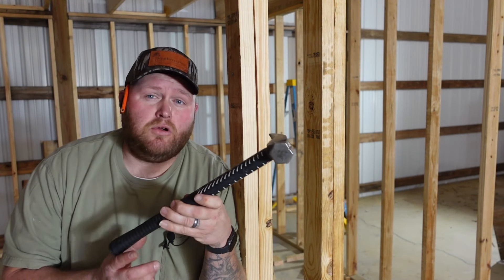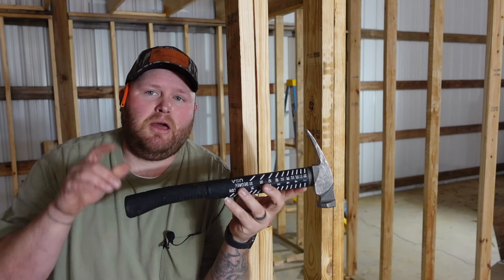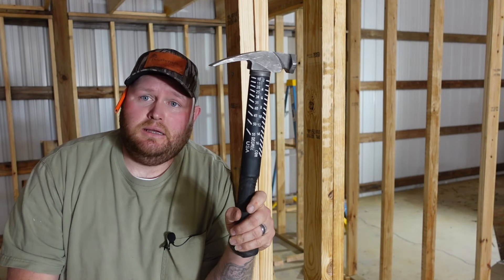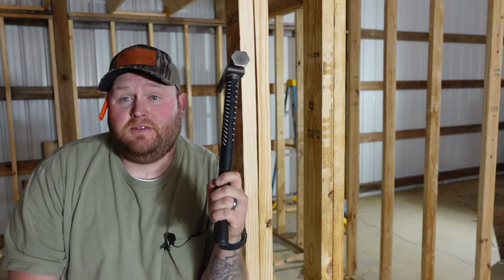So if you're in the market for a new hammer — or even if you're not in the market — you need a new hammer, I'm telling you. And I am not paid. I'm just a big fan of Boss Hammers. Thanks for watching, and when you decide to get that new hammer, maybe think about it — Boss. Until next time, keep making dust.